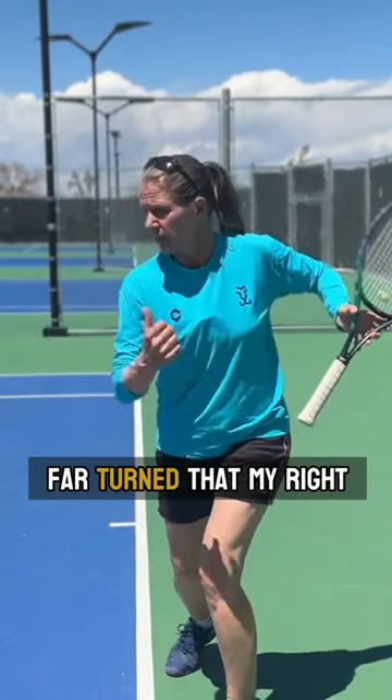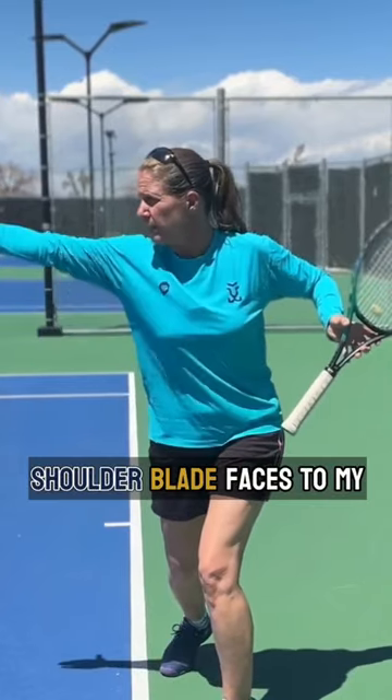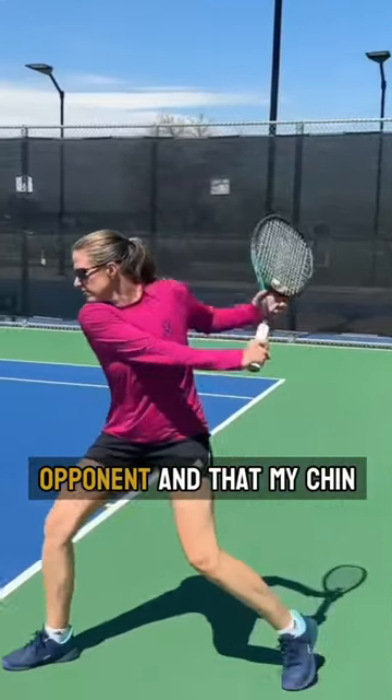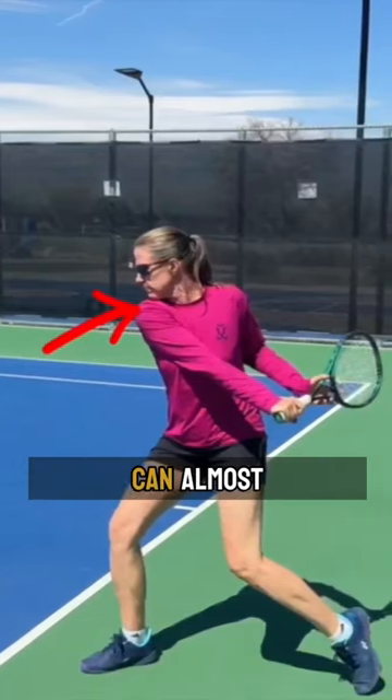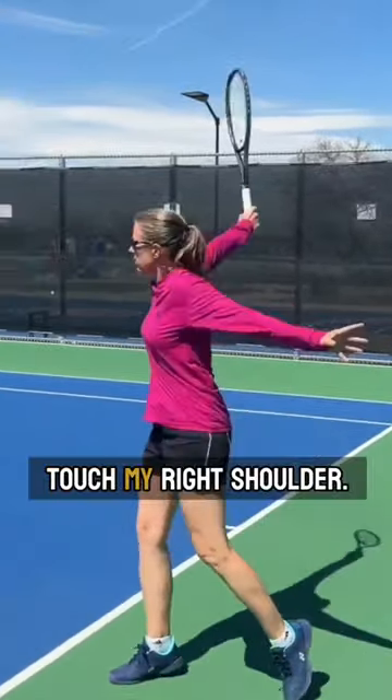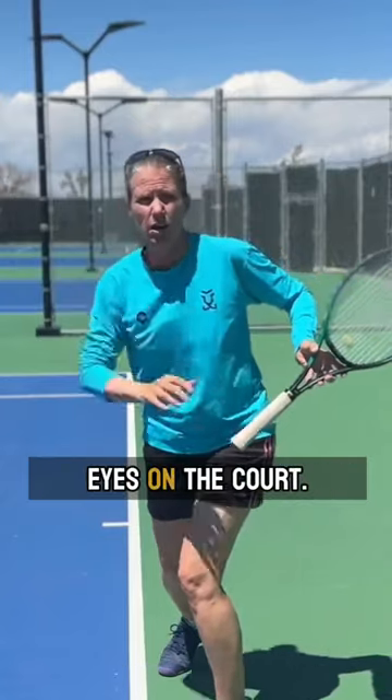You want to be so far turned that my right shoulder blade faces my opponent and that my chin can almost touch my right shoulder. Of course, I keep my eyes on the court.